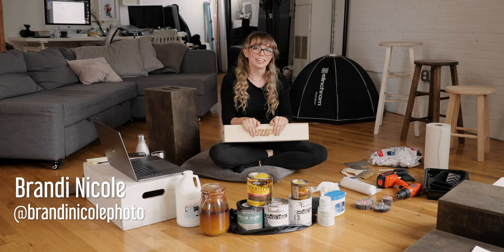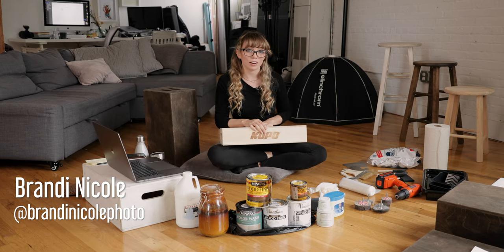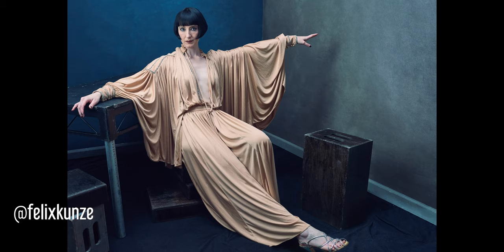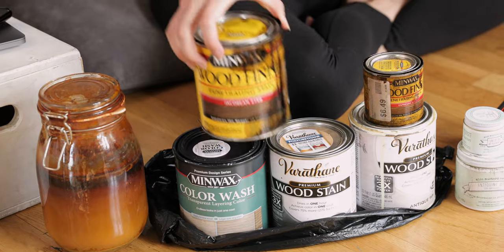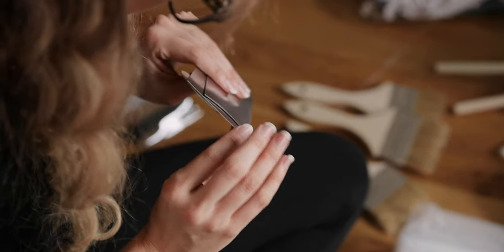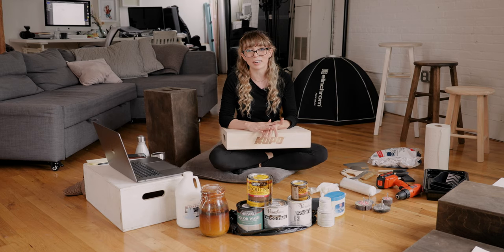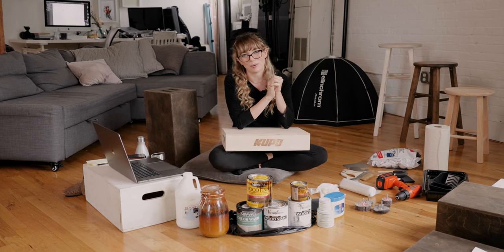Hey guys, today we're going to be painting and staining some apple boxes. Apple boxes are a great tool for photographers to use in their studio for either elevating some items in their frame or using them for posing. I have 10 different techniques that we're going to try out today — we have some different stains, paints, scrapers, and sanders, and we're just going to see what works. Here are 10 ways that you can distress your apple boxes at home.